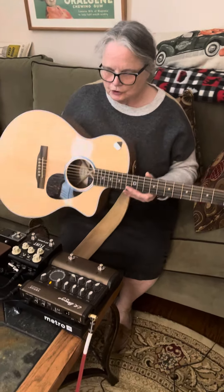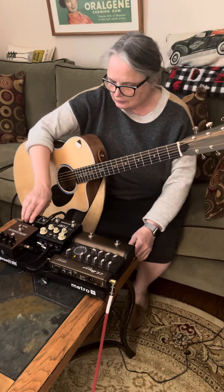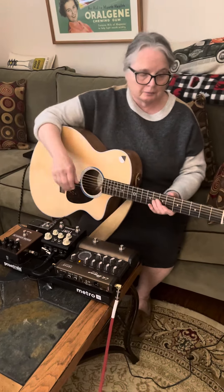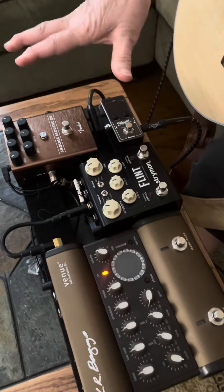All right, well I wanted to show today the pedals that I use at church, and it's set up specifically for acoustic guitar. And if you bring that down here, you can see that basically what I'm using is very simple.